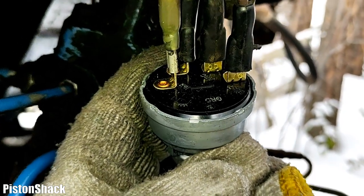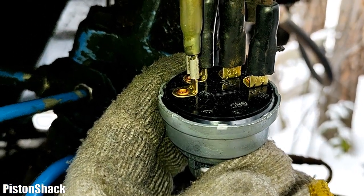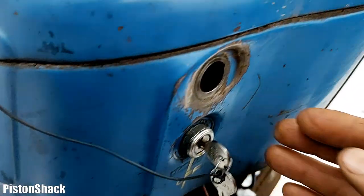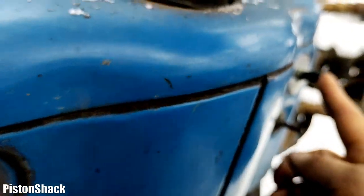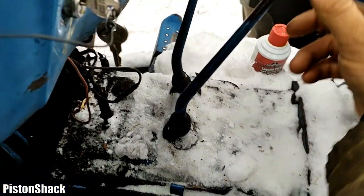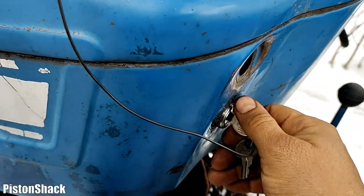The universal ignition switch has all terminals labeled. Now we know all our wires — just go and connect them one by one. Let's fire it up, see how it starts and how it's working. Fuel is on, PTO is off, transmission is in neutral — let's crank it.